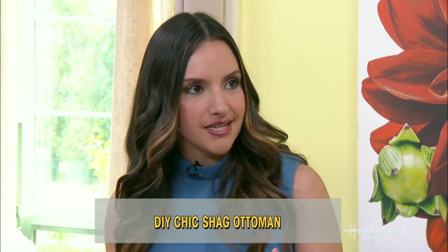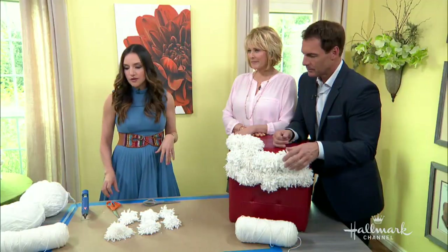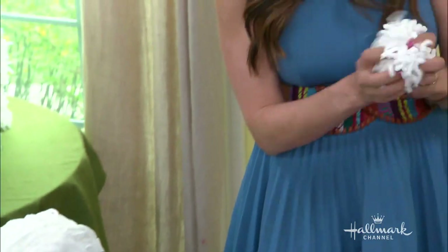The shag look is really trendy these days, and you can recreate it all on your own. To do this, I actually just use some yarn and we make these pom-poms — kind of like your cheerleading days, Mark.